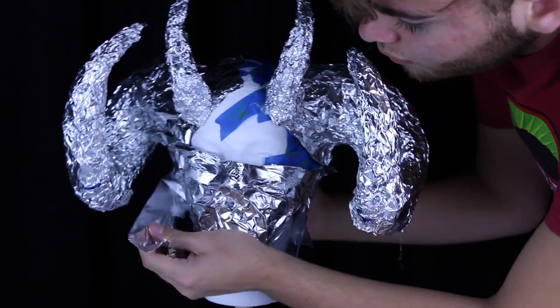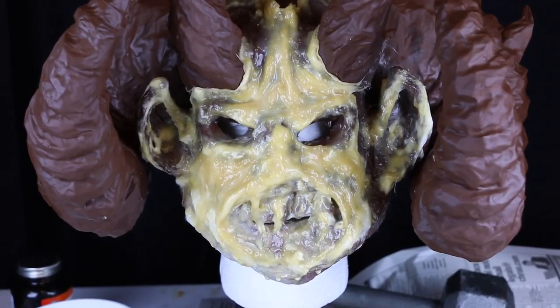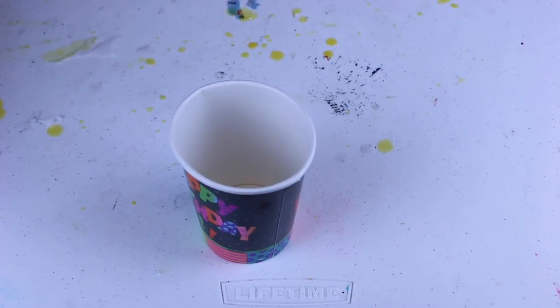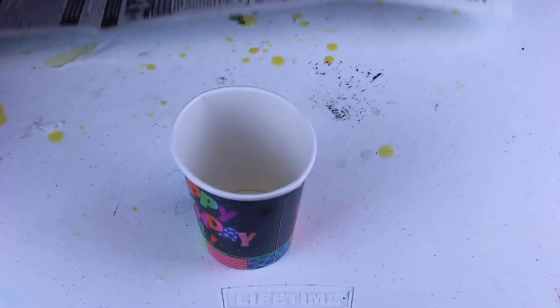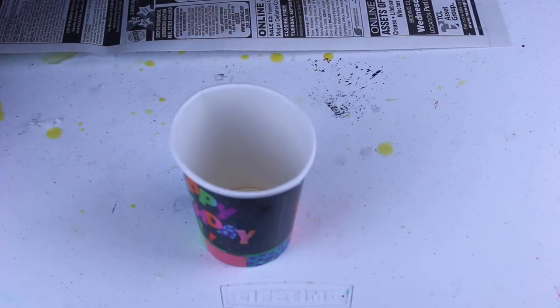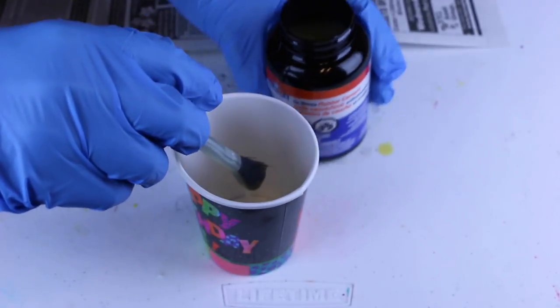Assuming you have completed the whole mask making, it should look a little something like this, and we are going to start by painting the latex covered face. When painting latex, things go a little different than other things. You can't really just use normal acrylics — I guess you could, but it would take a lot longer and it would not stick as well. Over time it would peel off.